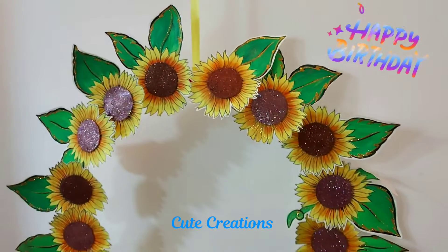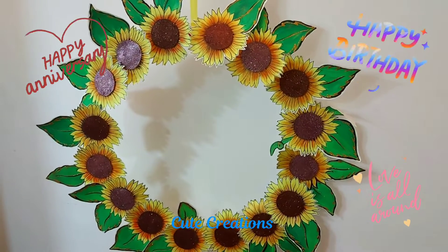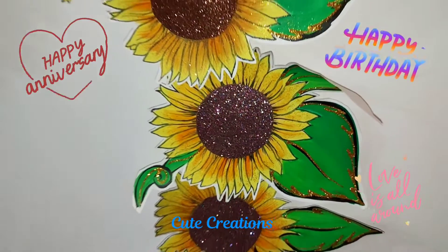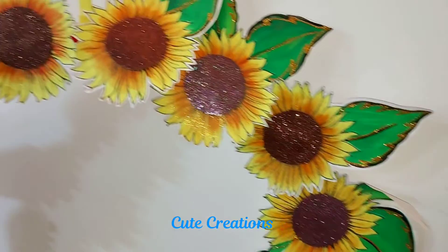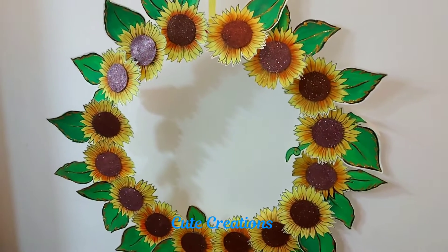You can use it in birthday parties, anniversaries, or your wedding days. So what are we waiting for? Let's see and make this beautiful selfie frame. Let's start!